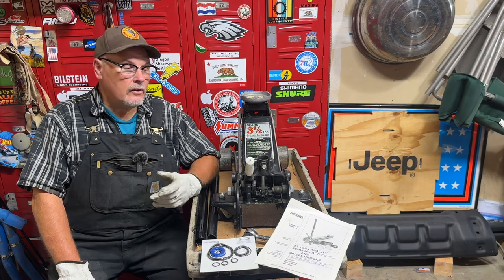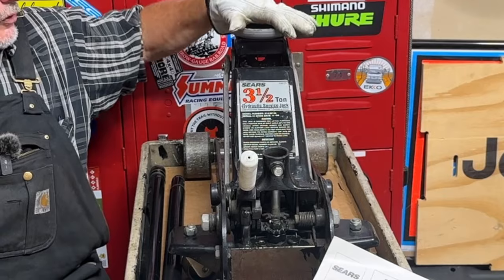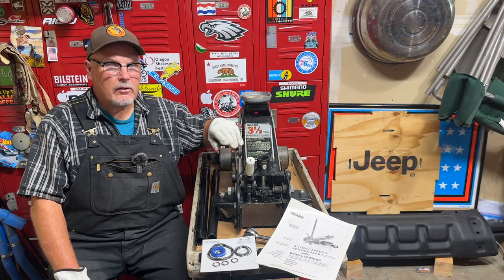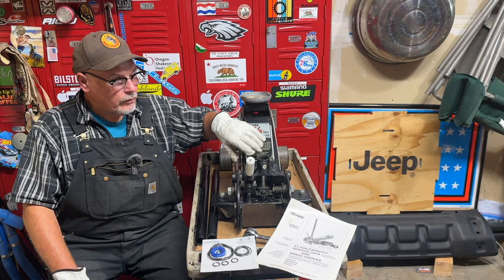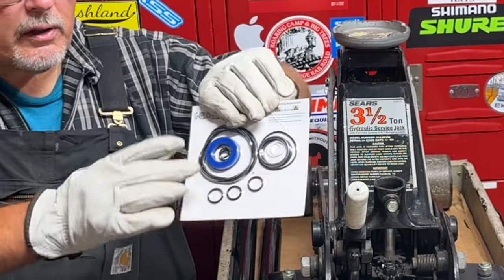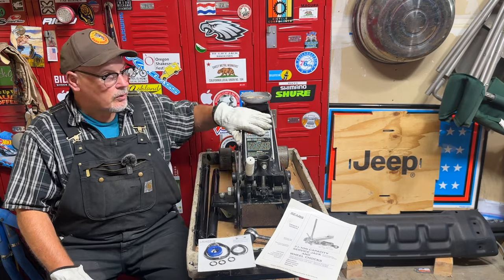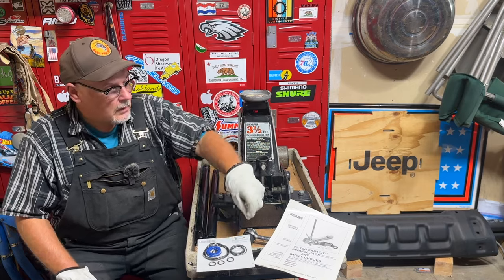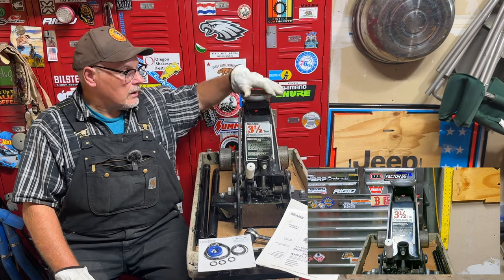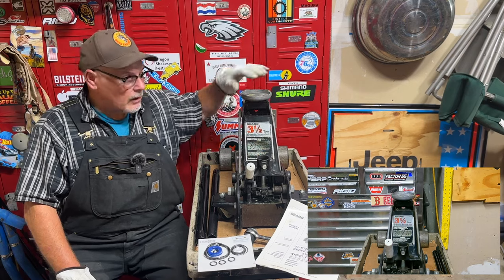Hi, welcome or welcome back to the channel. In this video I'm going to be rebuilding this Sears three-and-a-half-ton floor jack. This floor jack was built in 1994 — as of filming, it's 30 years old. I'm going to go through the process of disassembling it and replacing the rubber seals and o-rings. It will go up but it will not stay up under load.